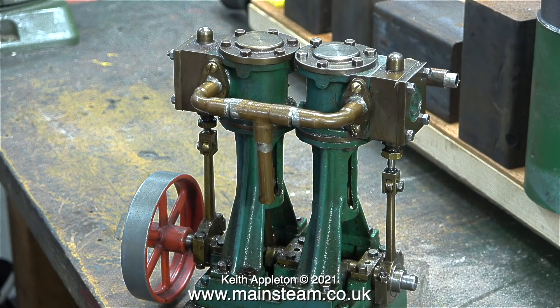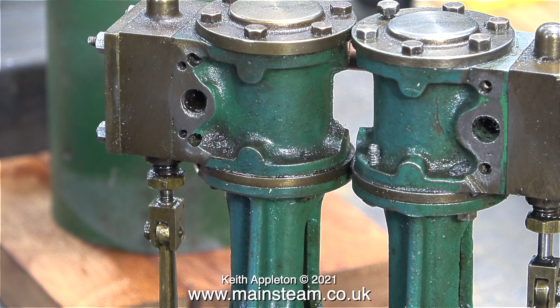Just to recap, this is what the engine looked like before I started working on it — there's a bit of a difference now. It's a pity the man who did the piping didn't do it properly because the rest of the engine is well made.